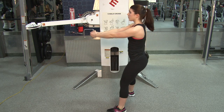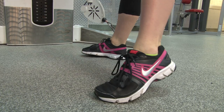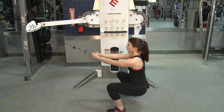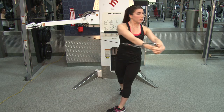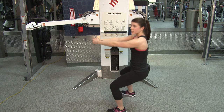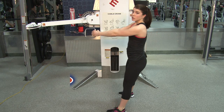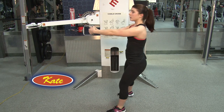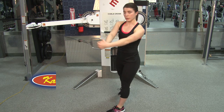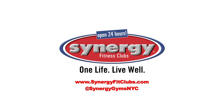Feeling those abdominals really pull you to the other side. Our whole abdominal wall is working — the obliques pulling you from side to side. You're working your thighs and your glutes here with the squat. And of course, the chest is working as we push and pull.